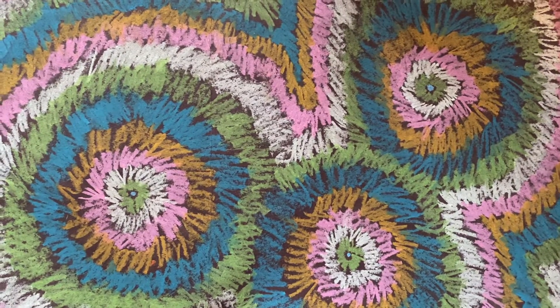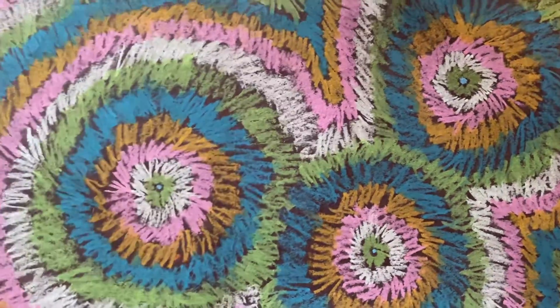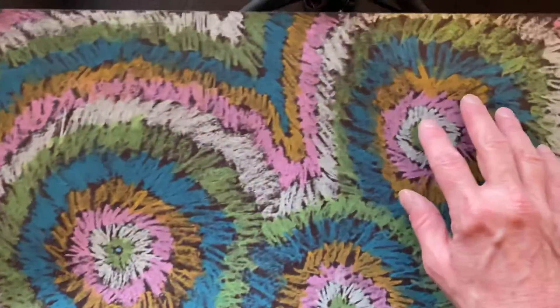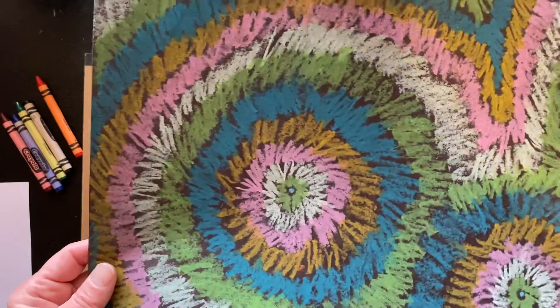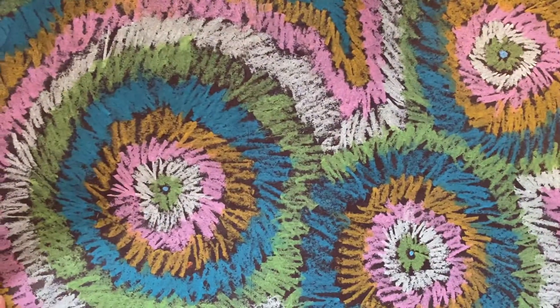Hi everybody! Here's another one of our radial balance type of designs. This whole entire paper doesn't really have radial balance as an entire artwork, but each one of these little circles kind of gives that radial balance circular effect. And this is a pretty fun and relaxing kind of artwork to do as well.